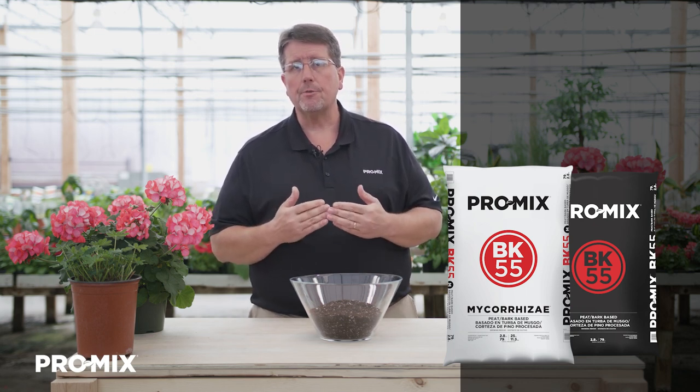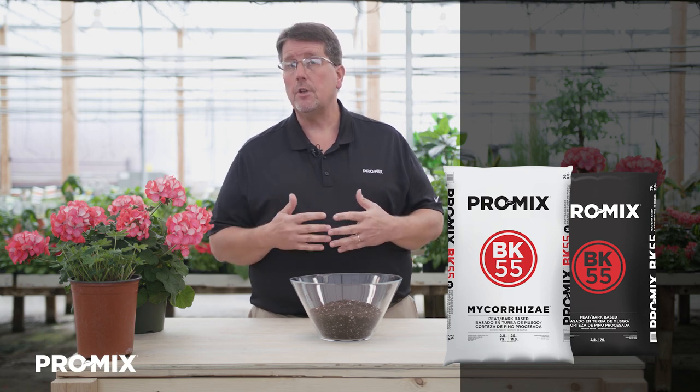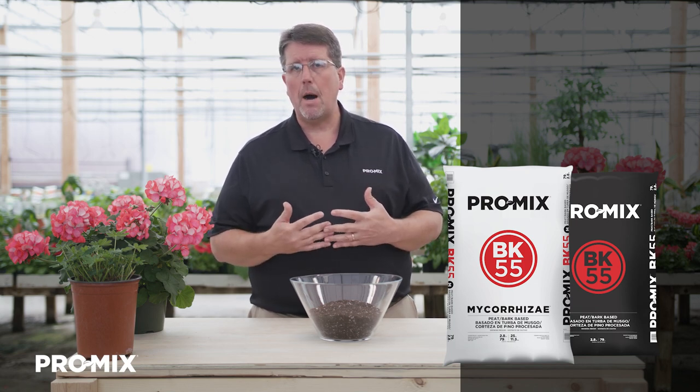BK55 can be used for a large number of crops. You can use it for flowering annuals, mums, perennials, fruit, trees, and shrubs, as long as they're planted in six-inch pots or larger. It is basically an all-purpose for some greenhouse crops, but it's mostly designed more for outdoor crop production.